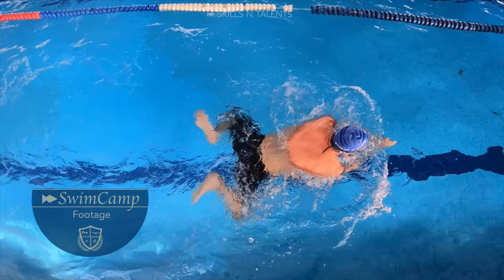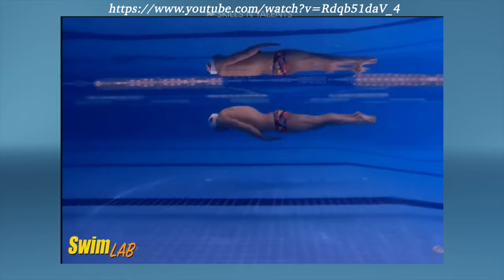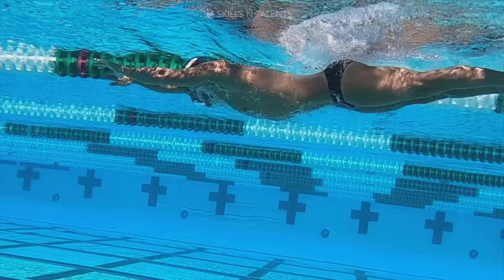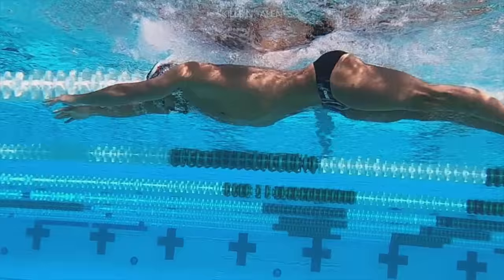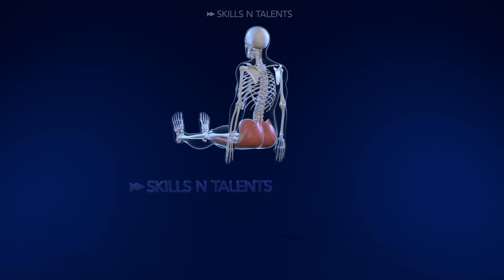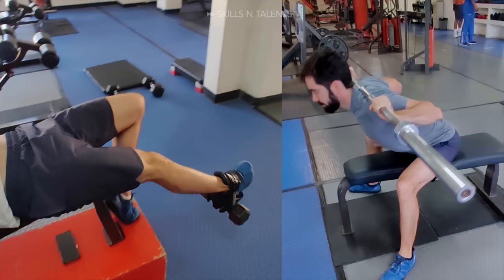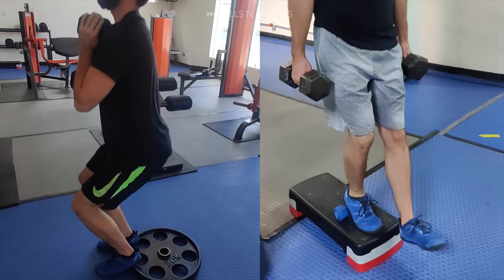The most impressive thing about Saki and other fast breaststrokers like him is the speed of the knees. To have that speed, you need to develop strength in the flexion and extension of the hips, knees, and ankles in extreme, medium, and short ranges of motion.